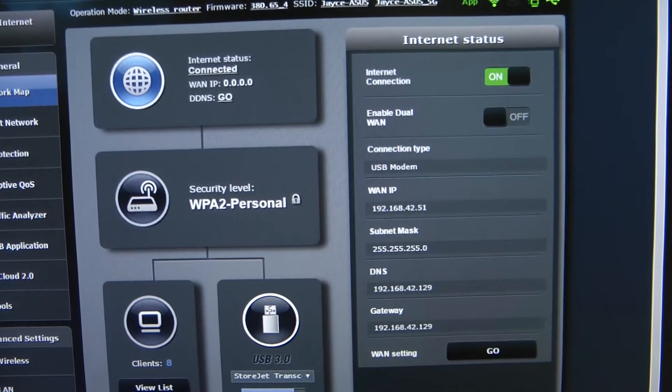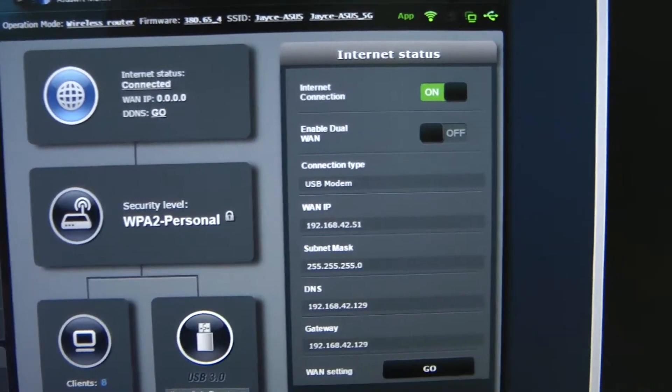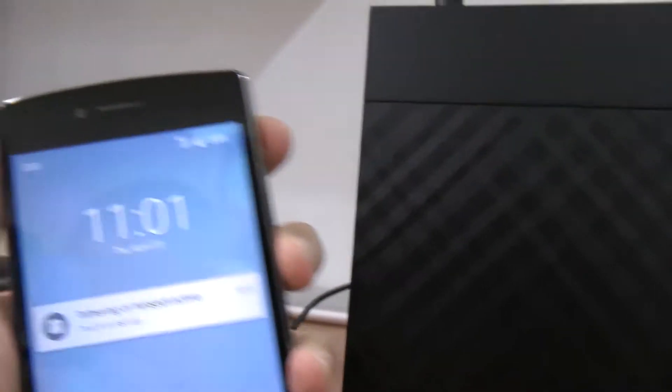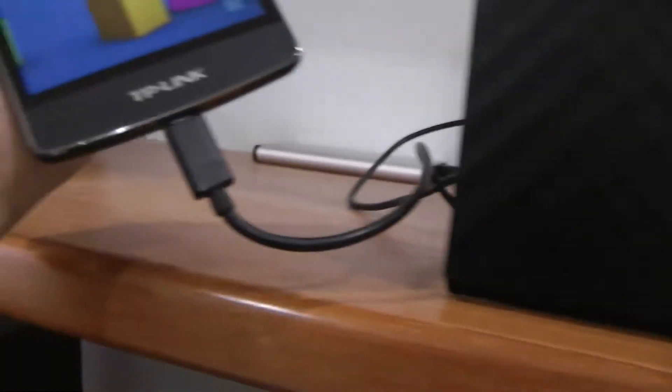I'm using the USB capturing through my Android phone and this is what I got — USB modem. And here is my router. I'm using an ASUS AC68U and basically I'm connected through my Android phone. As you can see, I'm using DG 4G right here. Using capturing, and here's the cable.